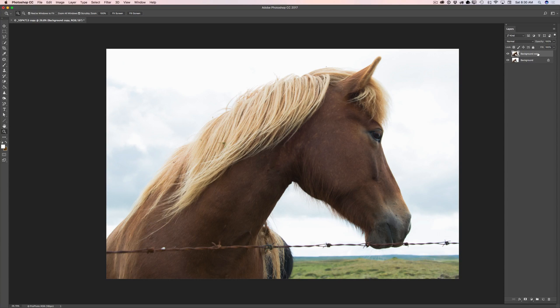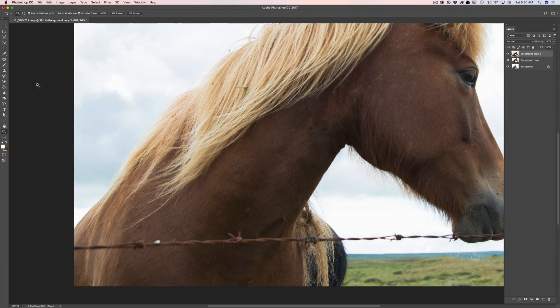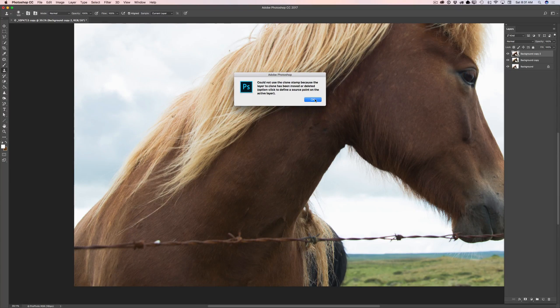Now I will duplicate my layer again just in case, and I will zoom in on my image. Now it's time to remove the wire. I will use the clone stamp tool with a big size. I found out that if I'm working with an object which has a lot of hair, the clone stamp tool with big size works better for me.